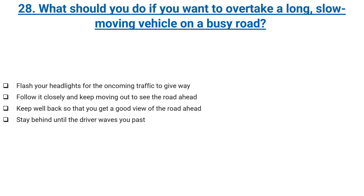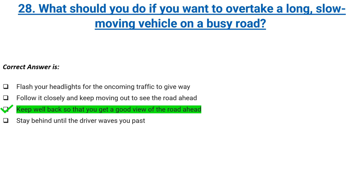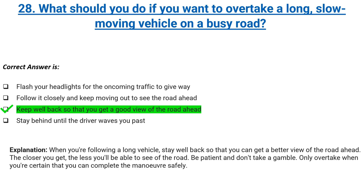What should you do if you want to overtake a long, slow-moving vehicle on a busy road? Flash your headlights for the oncoming traffic to give way, follow it closely and keep moving out to see the road ahead, keep well back so that you get a good view of the road ahead, or stay behind until the driver waves you past. Correct answer: keep well back so that you get a good view of the road ahead. Explanation: when you're following a long vehicle, stay well back so that you can get a better view of the road ahead. The closer you get, the less you'll be able to see of the road. Be patient and don't take a gamble. Only overtake when you're certain that you can complete the manoeuvre safely.